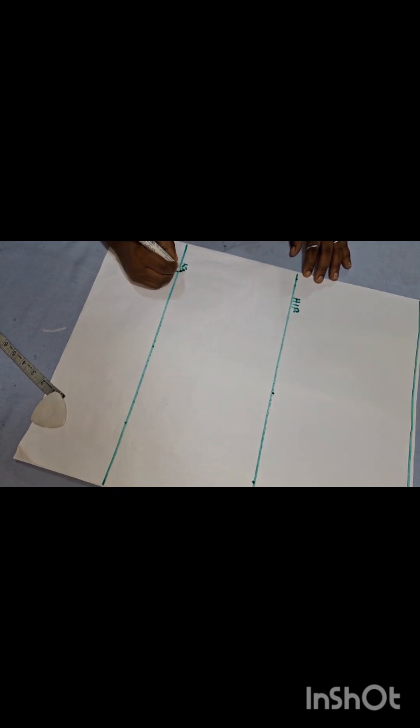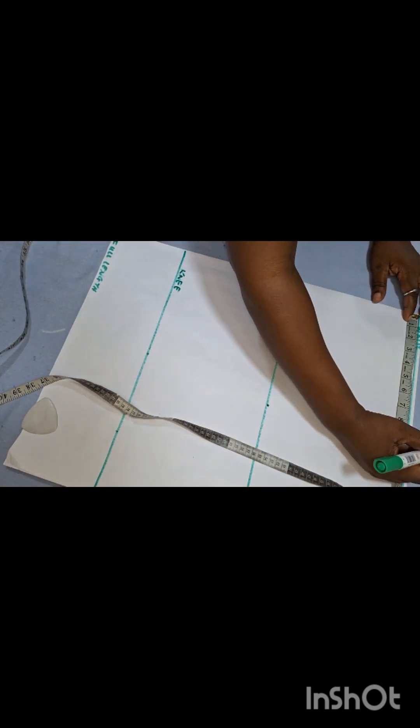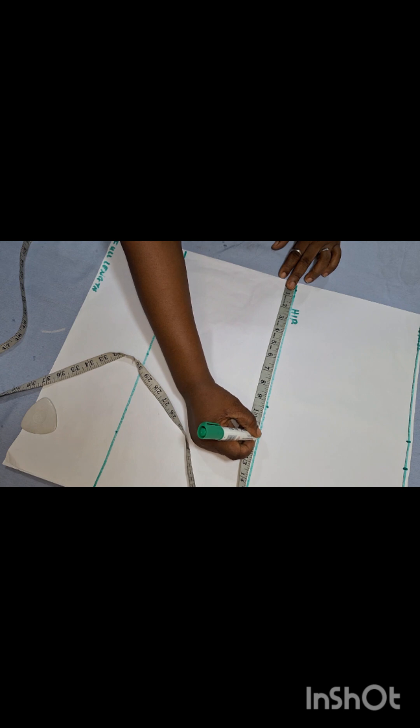I'll draw the right-hand side and label the hip line. On the waist, my round waist measurement is 36 inches, so I'm dividing 36 by four — because we have the front divided into two and the back divided into two — and that gives me nine inches. Then I'm putting 1.5 inches sewing and cutting allowance. My hip is 45 inches, so dividing 45 by four gives me 11.25.